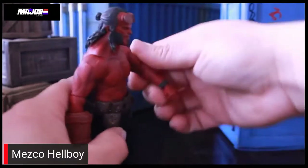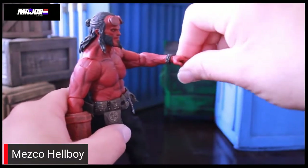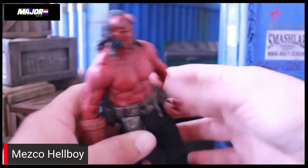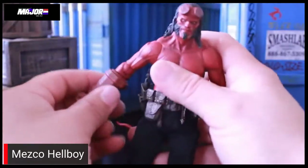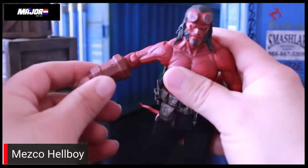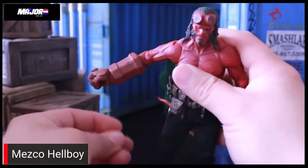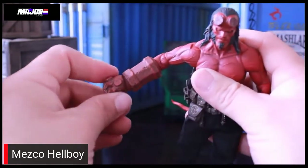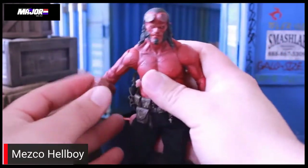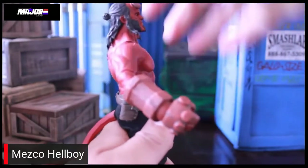Wrist hinge — that's always kind of a hard one to show off — but he has a wrist hinge and a swivel there. You've got to be careful using that because those Mezco hands just like to pop off. The right fist of doom actually has a swivel up at the top area close to the elbow joint, and then it has a kind of ball joint hinge at the bottom for the fist. You can't really swivel that — you have to actually turn the whole gauntlet around to do that.